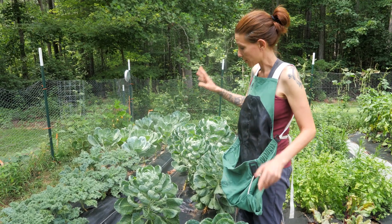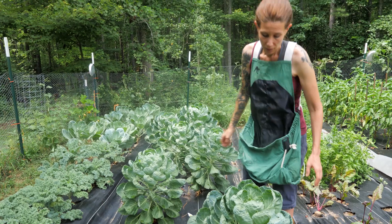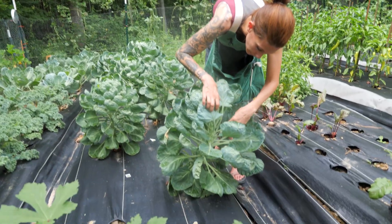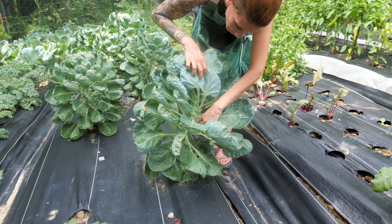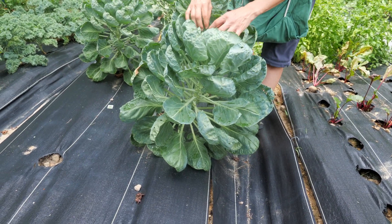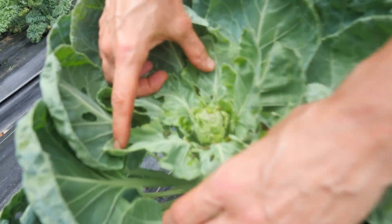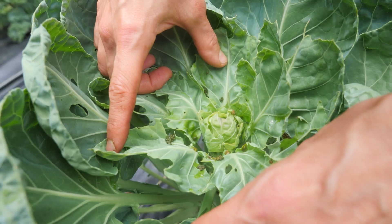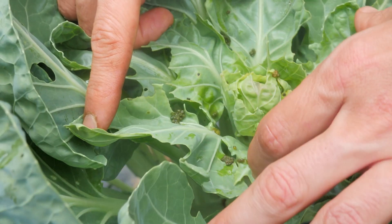These are our Brussels sprouts — these probably won't be ready until late September. You can start to see where we're getting little baby Brussels down here; that's where they're going to grow. Unfortunately, I just noticed these are really starting to get some cabbage moth eggs on them, so we're going to have to spray these really well with BT right after this video.